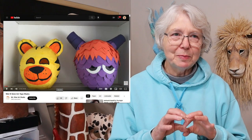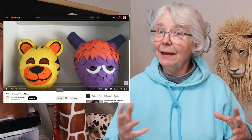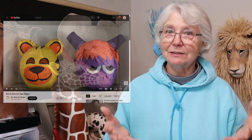Hi, I'm Joni from UltimatePaperMache.com. A couple of weeks ago I saw a video out on YouTube that I thought was just a really good idea. There was a lady who was putting tape over a balloon to create a fake paper mache mask for kids.